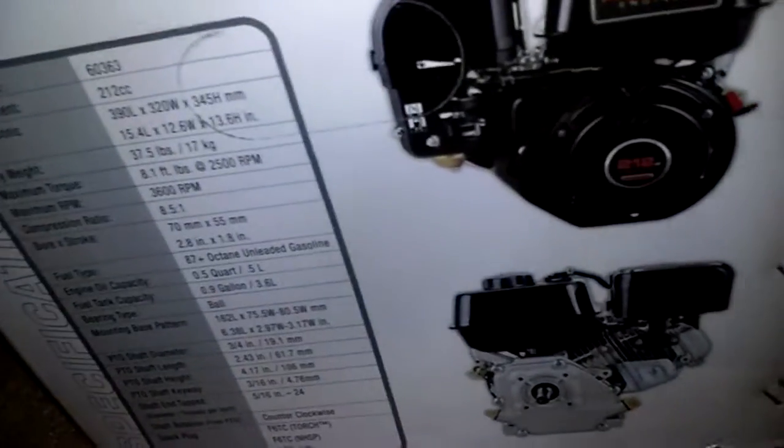By the way, I still have to order the clutch and the chain. This is just a Harbor Freight engine.